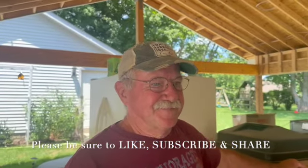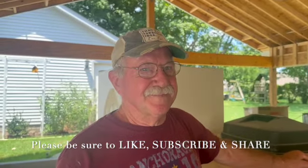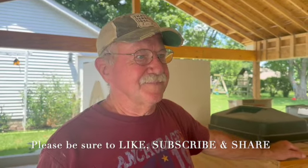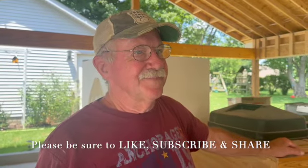All right folks, thank you for watching episode number nine. More to come as we finish up this exciting project. Be sure to like, subscribe, share the content, and I'll look forward to showing you more. Thanks for watching.